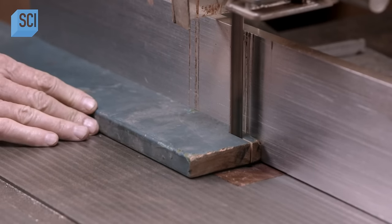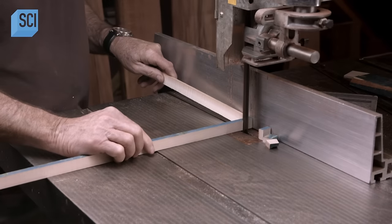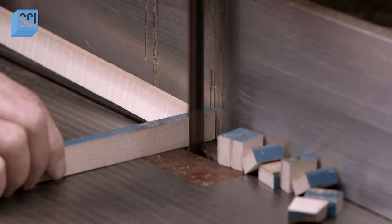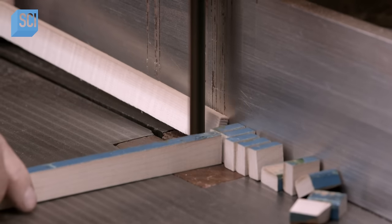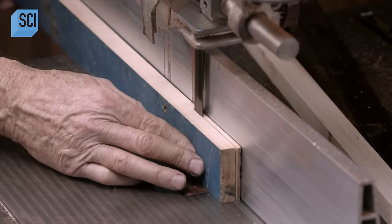At the watch factory, a worker first cuts a strip of wood just over a third of an inch thick, then cuts it into blocks measuring around three-fourths of an inch by a third of an inch each. Manufacturers will ultimately use these blocks to make the wood inlays in the links of the watch bracelet.